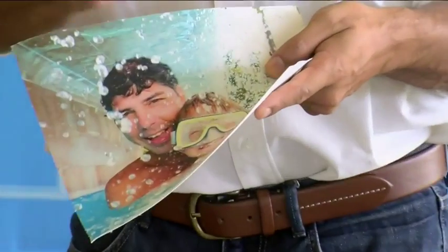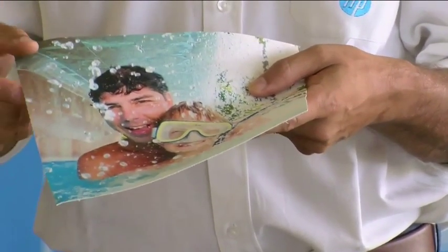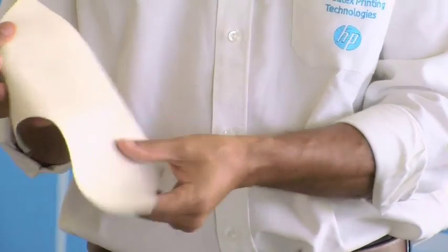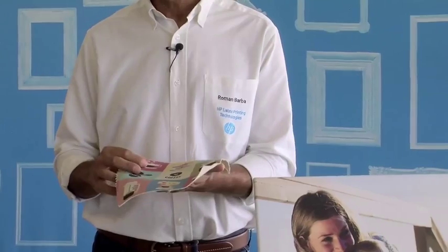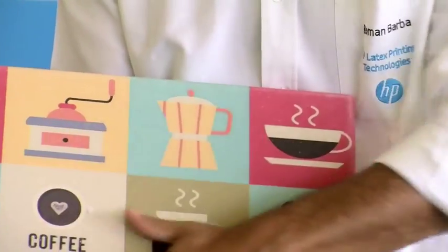Latex can not only work with this type of inkjet coated canvases. Latex can also work with canvases like this one over here. This canvas has just the fabric and the gesso coating — there is no inkjet coating — and therefore it's a canvas that is cheaper, kind of 30 percent cheaper than the first ones. With latex we can also print with fabrics that have no coating, no gesso coating, no inkjet coating, like this one over here. This is a 100 percent cotton fabric that we can print with latex. Ink stays on the surface, as opposed to other technologies like solvent where the ink goes through the material and therefore cannot print on uncoated material. Latex can, and can give us great quality on applications like this one that gives a nice rustic appearance.